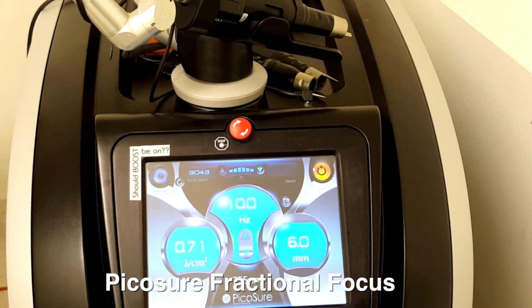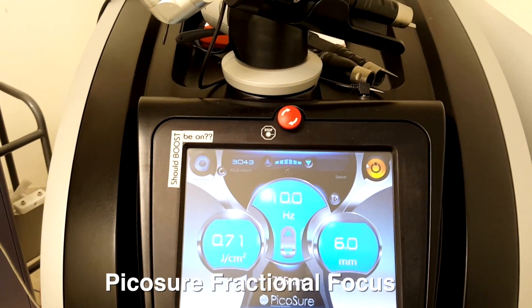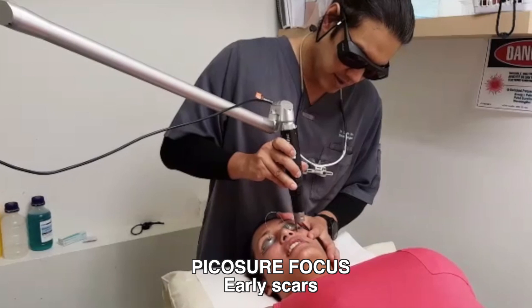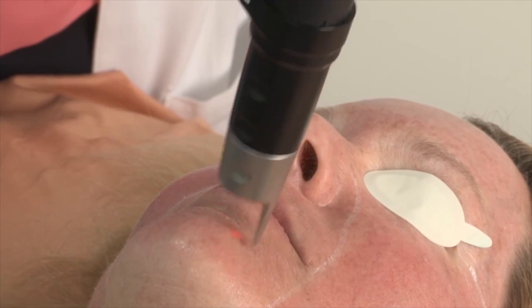Much like the E-matrix is the PicoSure Fractional Focus. This laser has almost no downtime. I use it in fractional mode using the 755 Focus, and I really like this for pigmentation, but I also like this for the treatment of early acne scars. Brilliant.